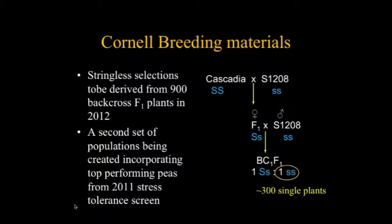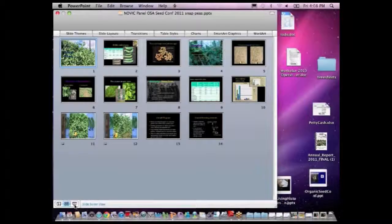Many of those plants will be very weak due to the stringless trait, so you have to select for robustness in that material — and you want as many stringless plants as possible to work with. Michael's planting has about 900 plants and we hope he gets about 300 stringless single plants to work with. This type of selection will be done this season. A second set of populations is also being created to incorporate newly identified pea material. The fruits of that program will be coming out after the NOVA project is over, but I think that's where we are at the present.